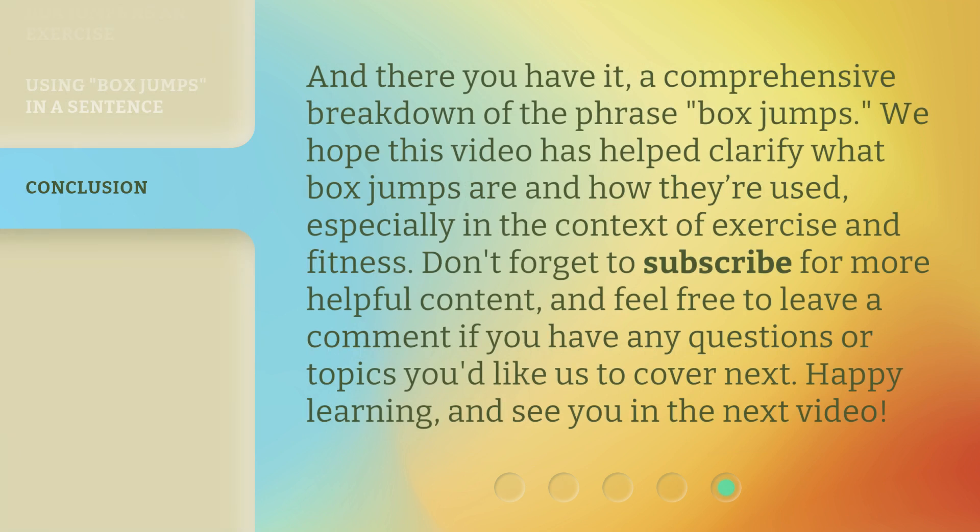And there you have it — a comprehensive breakdown of the phrase box jumps. We hope this video has helped clarify what box jumps are and how they're used, especially in the context of exercise and fitness. Don't forget to subscribe for more helpful content, and feel free to leave a comment if you have any questions or topics you'd like us to cover next. Happy learning, and see you in the next video.